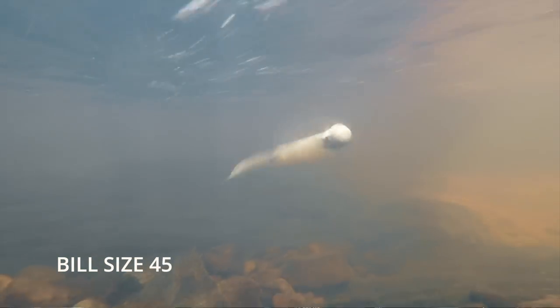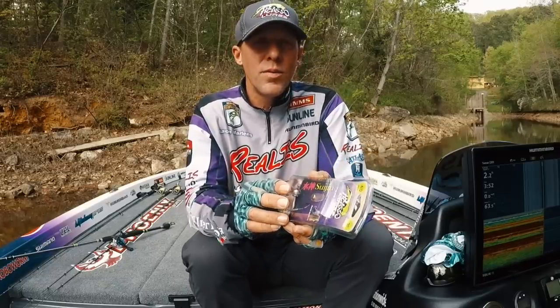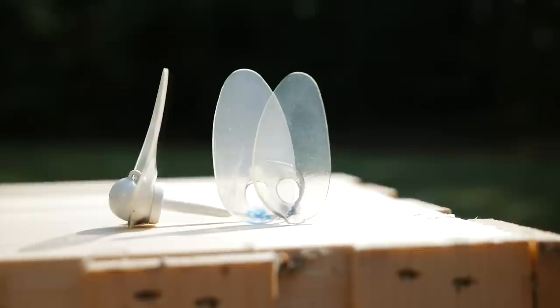This allows you to adjust for water temperature, which affects this bill a lot. If you fish that same bill in the summer when the water is warm and then use it in winter when the water is cold, it's not going to move properly at all — it's going to blow out and just not work.